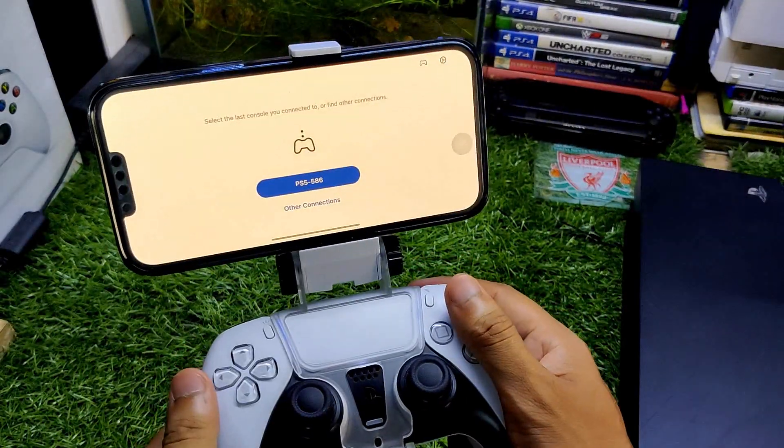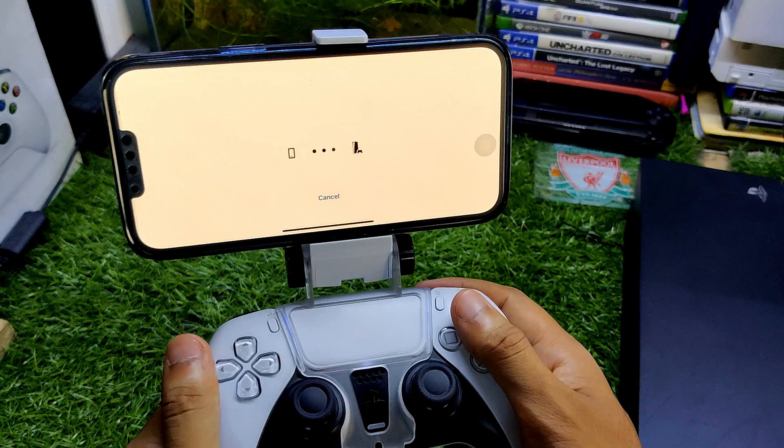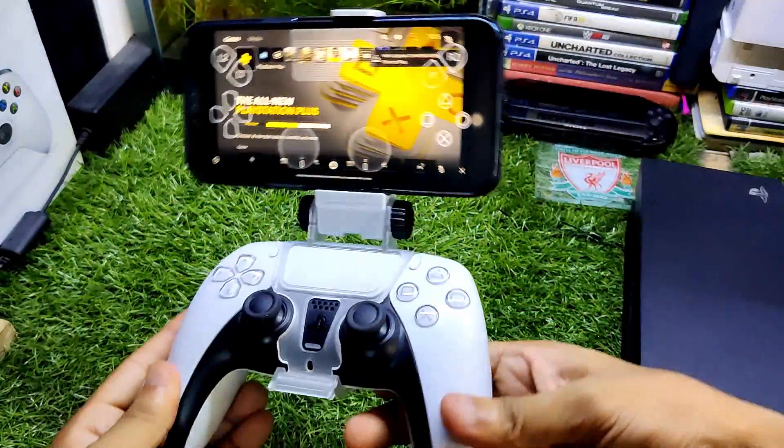Now you just need to download the PS Remote Play app and install it on your iPhone. Tap on PS5 Remote Play, you just need to turn on the PS5 remote play and you are good to go.